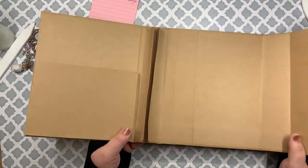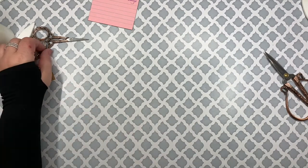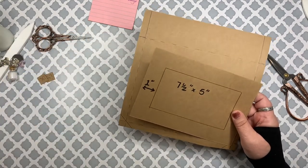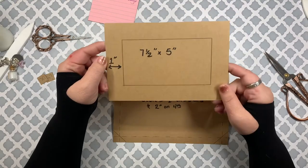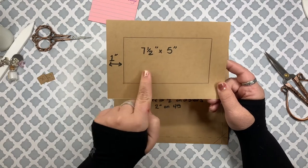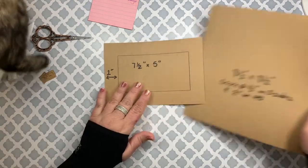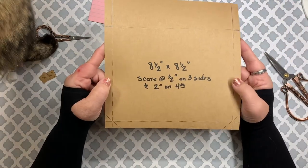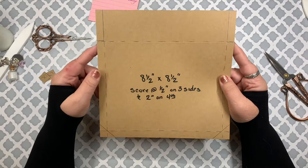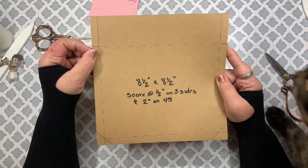I'm also going to show you how I made the envelope. To make the envelope you'll need two pieces. The first piece is seven and a half by five inches — the window is cut out at one inch all the way around. Then you'll need a second piece that is eight and a half inches by eight and a half inches. Score at a half inch on three sides and two inches on the fourth side.